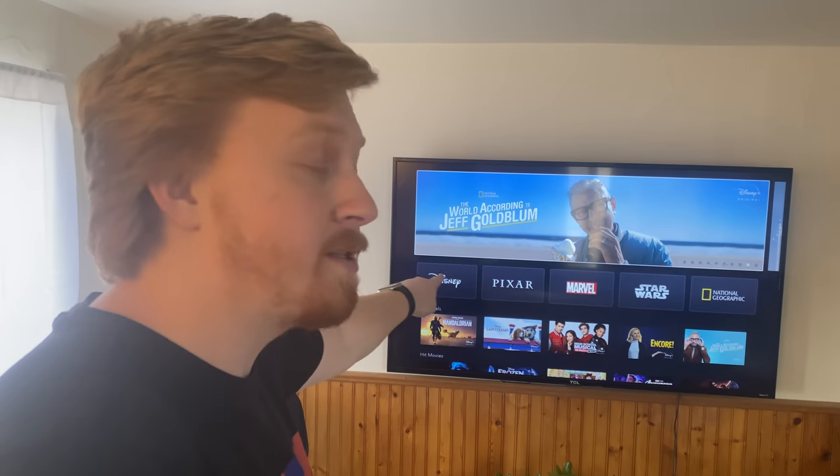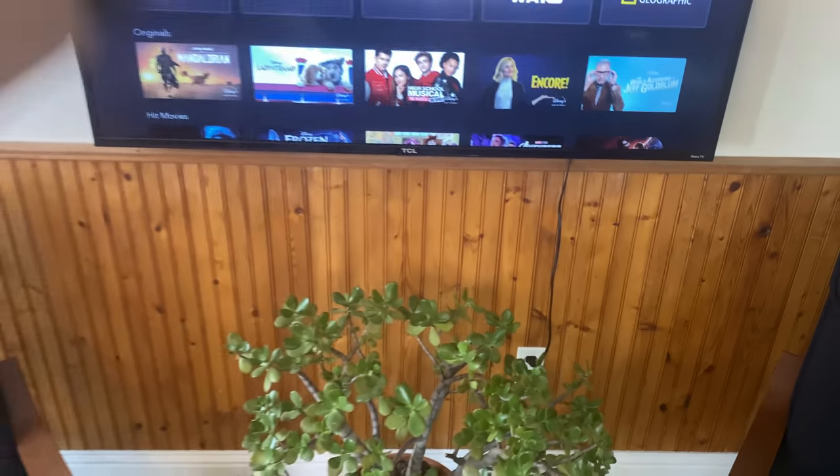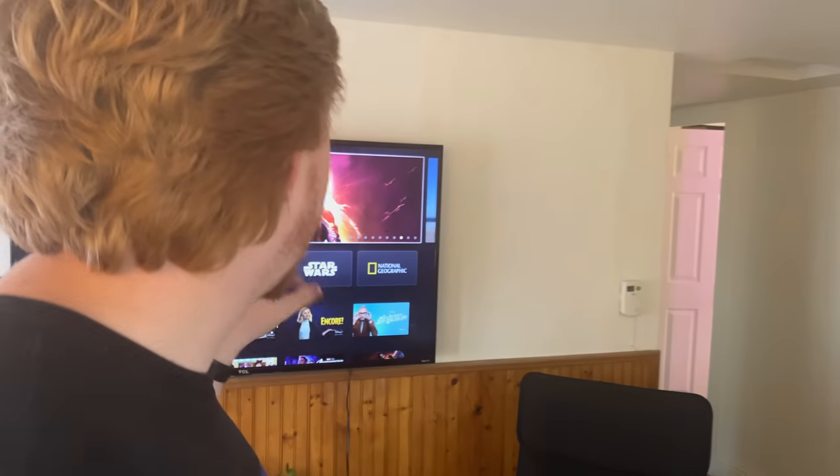We have Disney Plus running on it of course. This has to be my favorite TV setup I've ever had. We just had a guys night where me, Ross, my dad, and my brother-in-law Trevor all came over and watched the Mandalorian on it — first episode seemed pretty good.